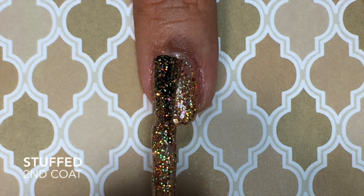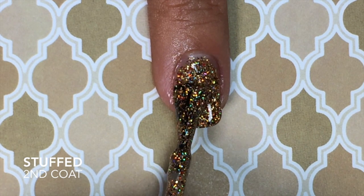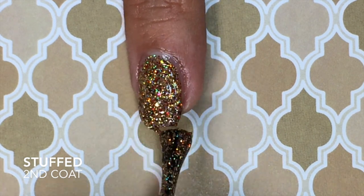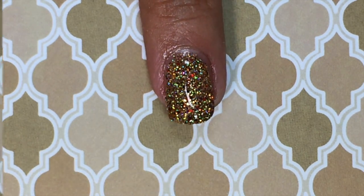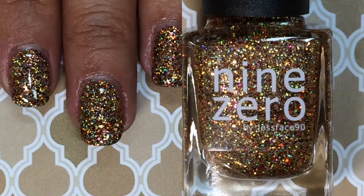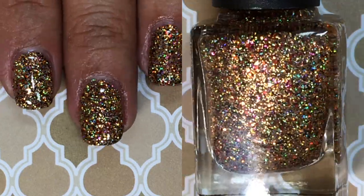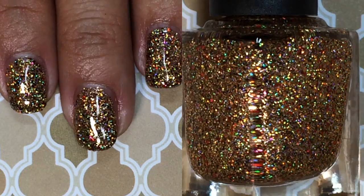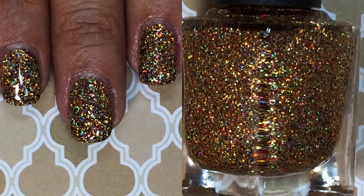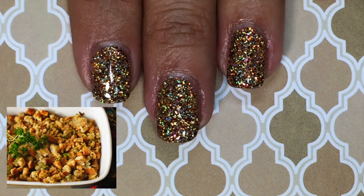Here's my second coat of Stuffed — if you see my camera getting a little blurry, it's because this is so incredibly blingy. I absolutely love it. It covers completely opaque on the second coat; the formula is very thick, which allows for opacity on the second coat. This is such a gorgeous glitter — it's filled with reds, greens, browns, and oranges, gorgeous for Thanksgiving, and again perfect because it looks just like stuffing.